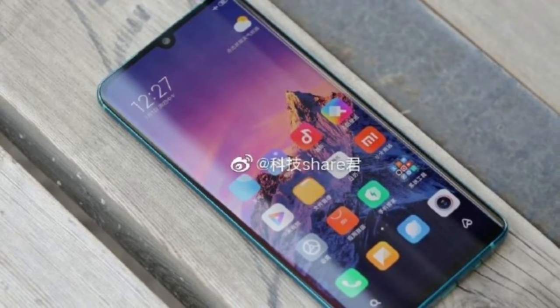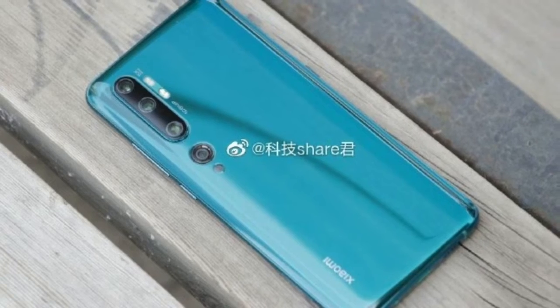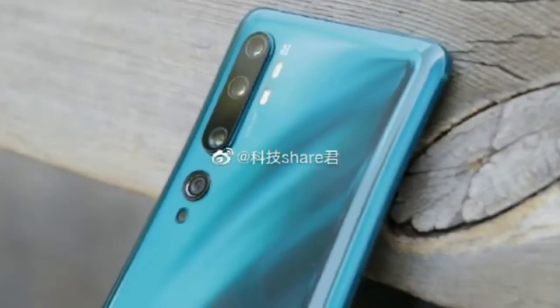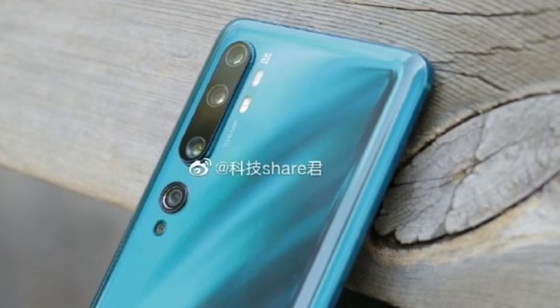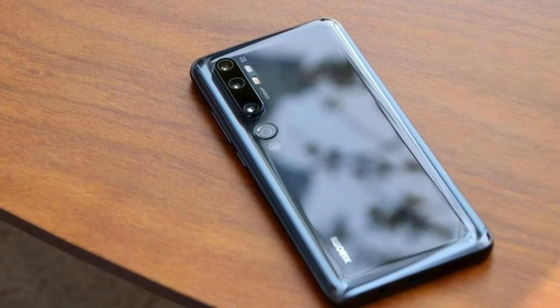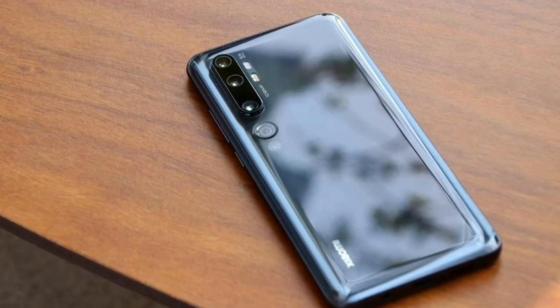اس میں Qualcomm Snapdragon 710 چپ ہے جس میں Octa Core 2.2GHz Dual Core اور 1.7GHz Hexa Core پروسیسر شامل ہے۔ اس کے ساتھ Adreno 616 GPU اور 6GB RAM ہے جو شاندار پرفارمنس اور اعلیٰ گیمنگ تجربہ فراہم کرتی ہے۔